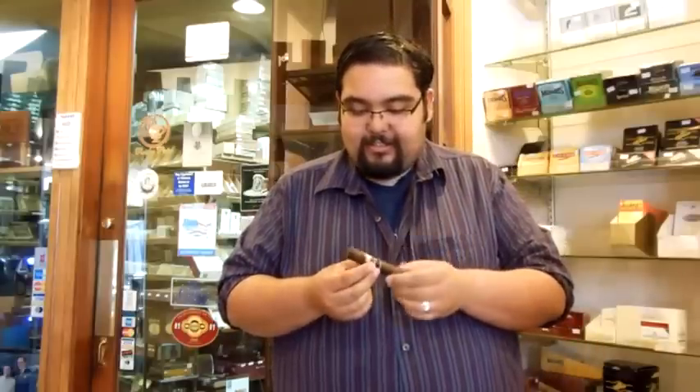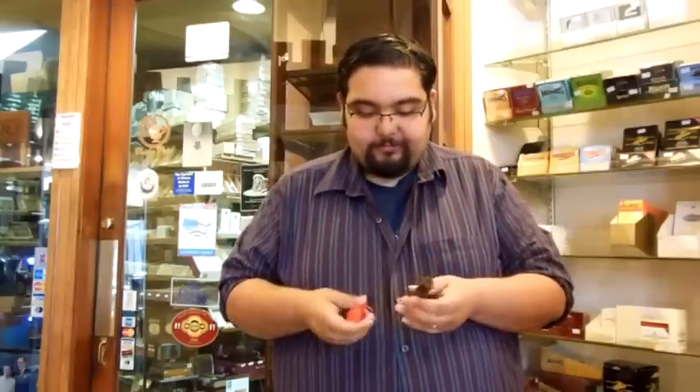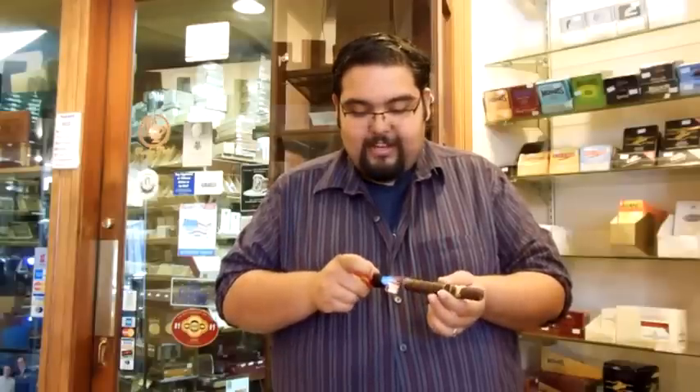It's only available in one size — a 5.25x52 ring gauge. It's really nice. It's a darker cigar, a really nice looking maduro. Can't wait to fire it up and get this puppy started.